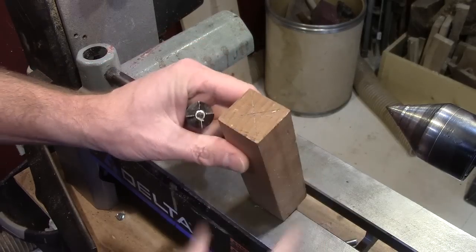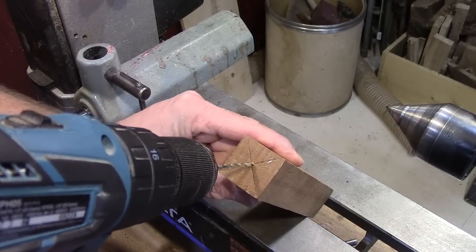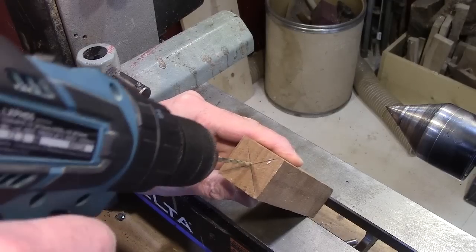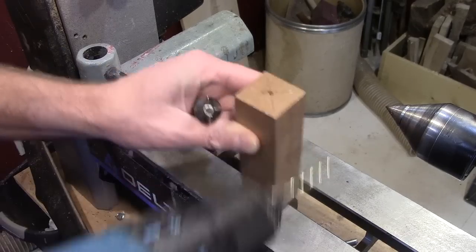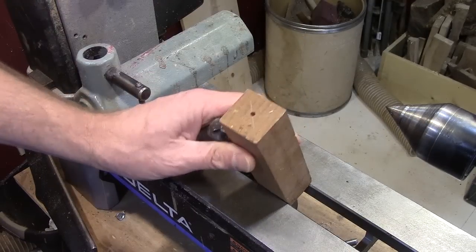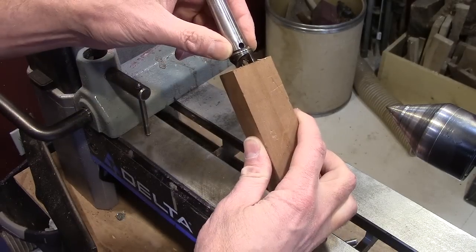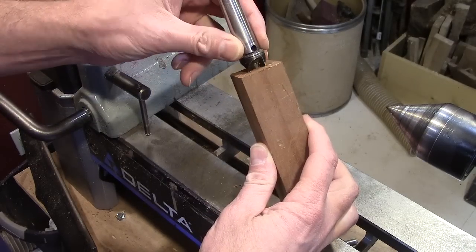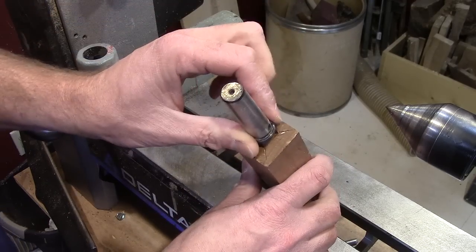I just mark my center, and then all I do is take a small drill bit and drill just a little bit. That way when you put it in there, it's able to push in the little tip and start biting right into the wood.